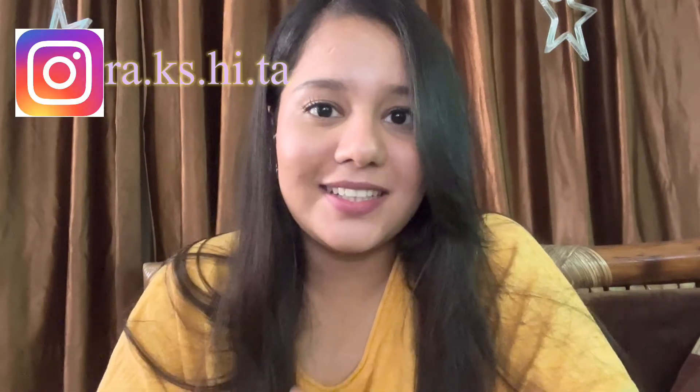Hey guys, welcome back to my channel Clear Hue. If you're new here, namaste! My name is Dr. Rakshita and this channel is all about skincare, wellness, and makeup. If any of these interest you, don't forget to subscribe.